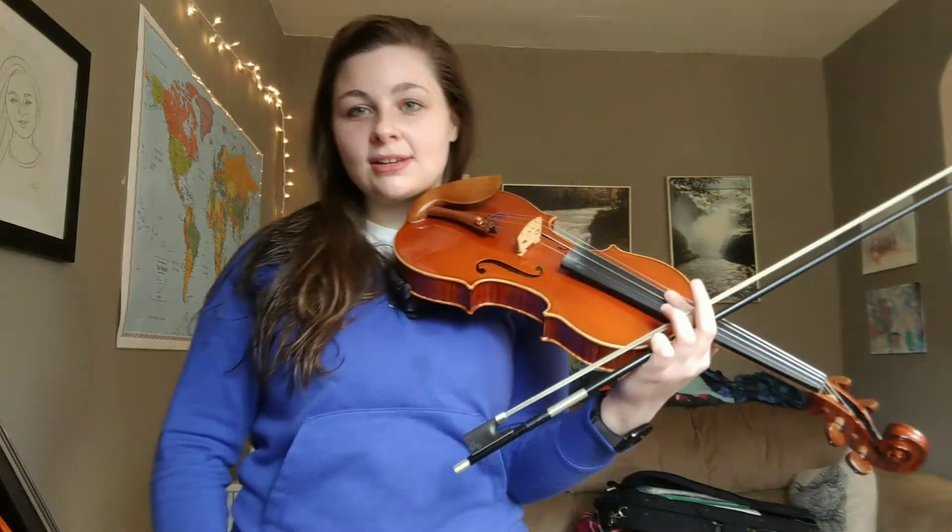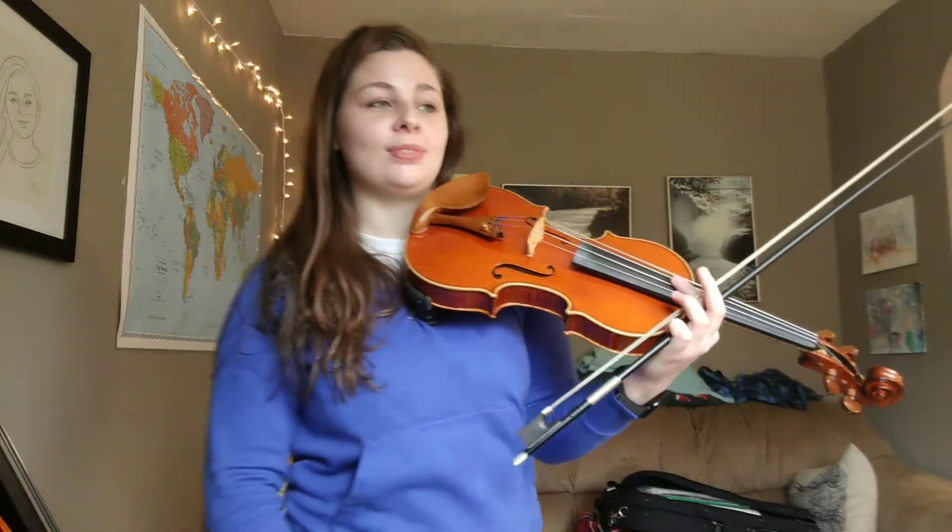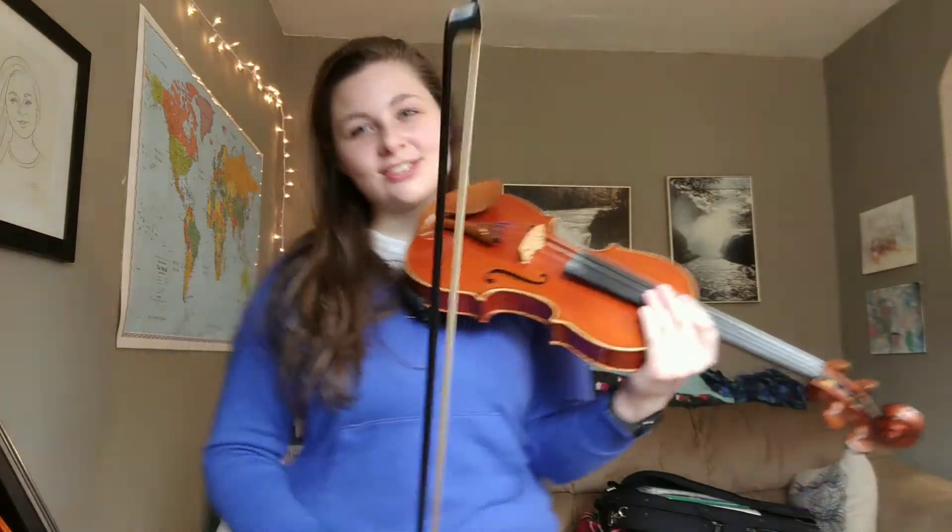Hi friends! This is just a video of me practicing the Rieding Concerto in A minor in the Hungarian style. I hope you like it. It's just the beginning of it.